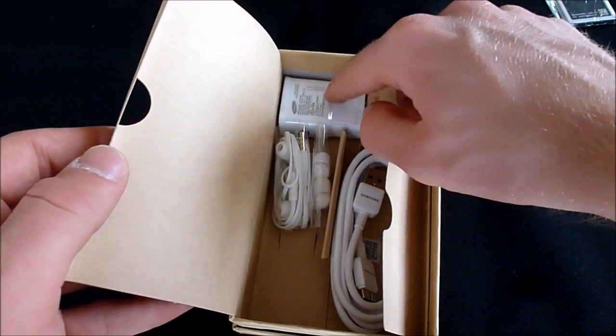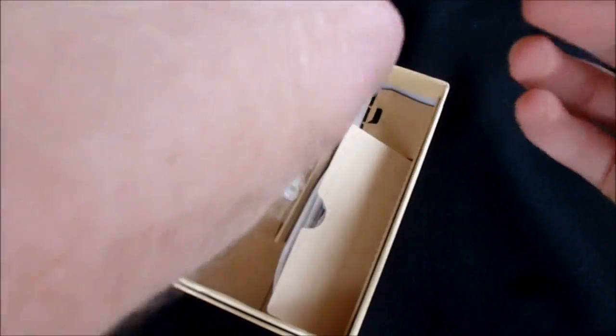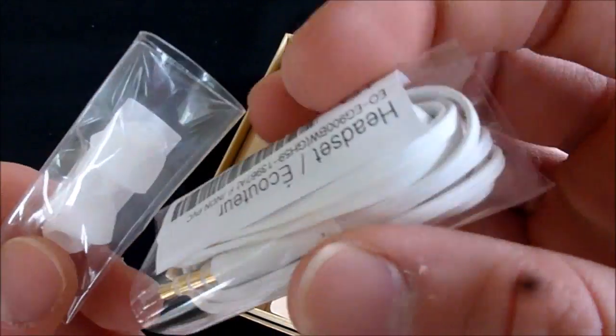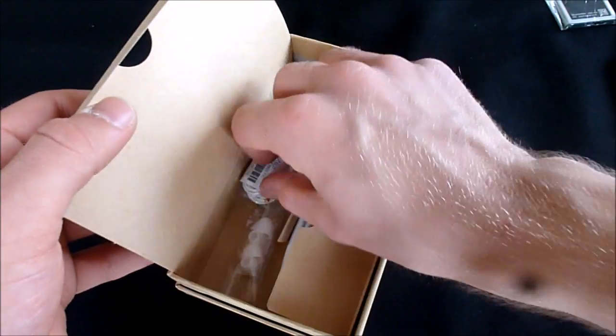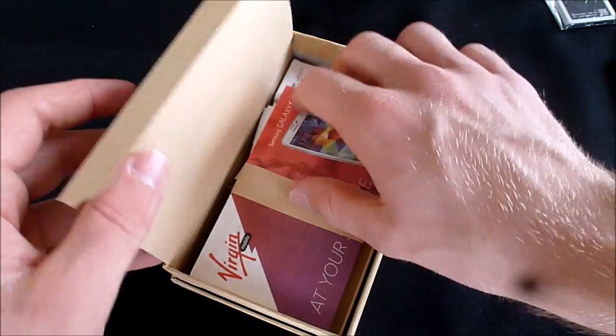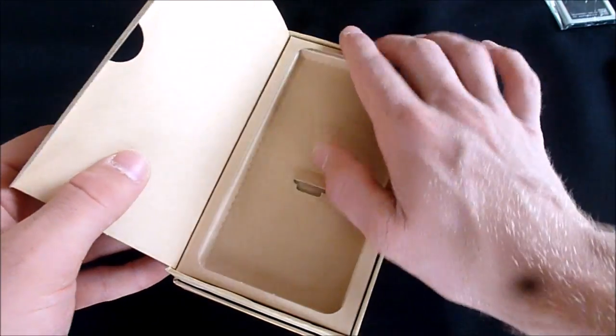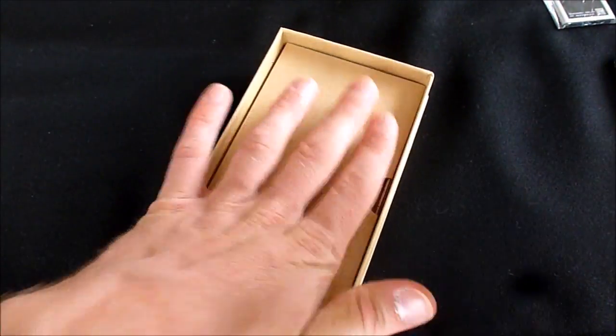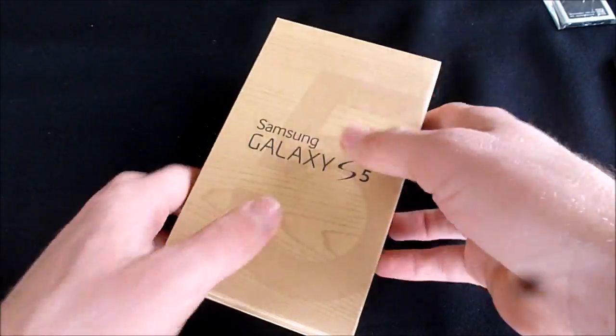And then the charging adapter, and some headphones with different tips. They look like decent headphones, so that's nice that they include those. Let's package everything back up — I don't want to ruin this box at all.